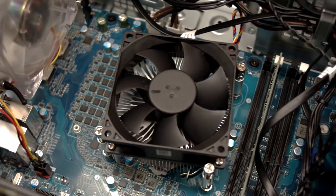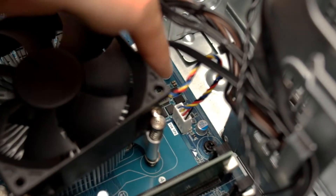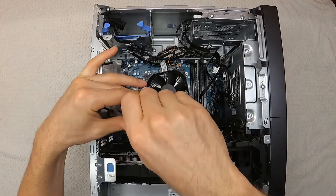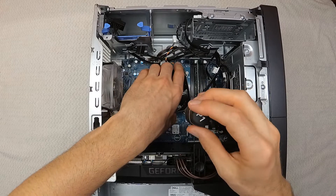This is the stock Dell CPU cooler. It's nice and compact, but a little low on cooling performance. To remove it, first unplug the fan header from the motherboard. Next, use a Phillips head screwdriver to loosen up and remove the four mounting screws holding the CPU cooler in place. You can then just lift it up by hand.